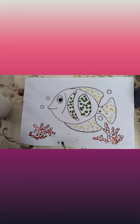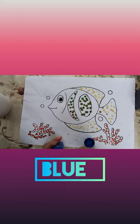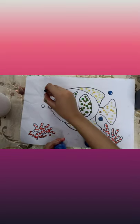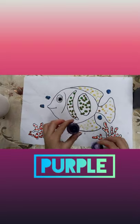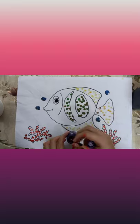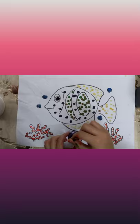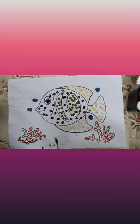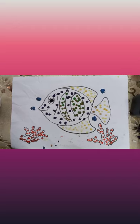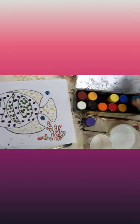And now I'm gonna take blue color for the bubbles. For the back side you can do your choice paint — I'm gonna take a pink brush and use light blue.